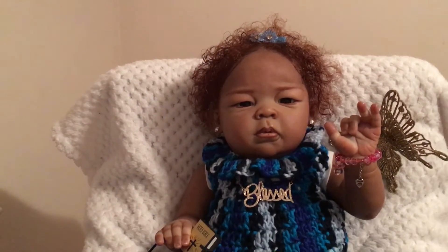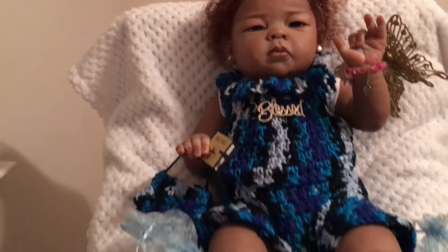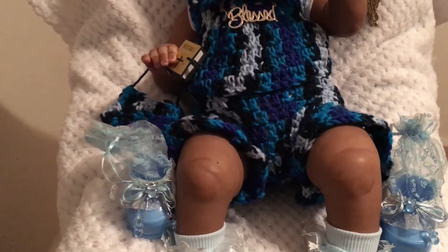This is my Blessing Joy — I'll let you get a closer look. She has freckles in her face too, and she has them all on her little legs.